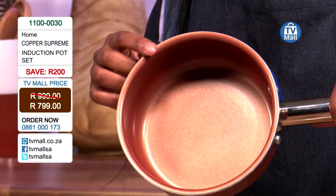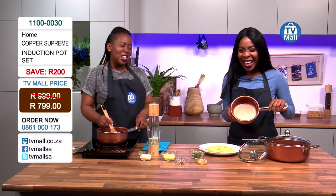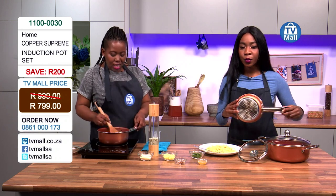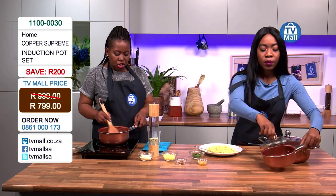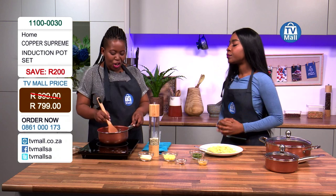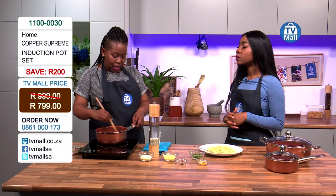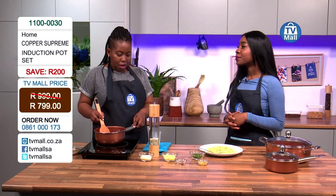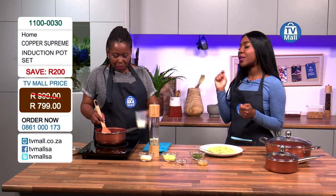The most important thing about the induction plate is how quickly it heats up the pot — because that decides how long we're standing at the stove cooking. If your pots get hot very quickly, you're saving time and you're saving energy. Time is definitely our key factor.